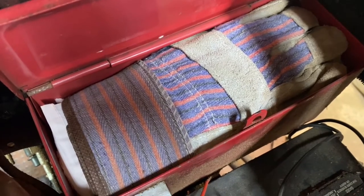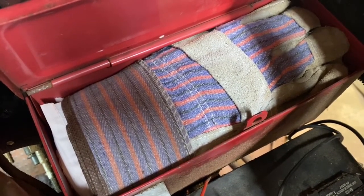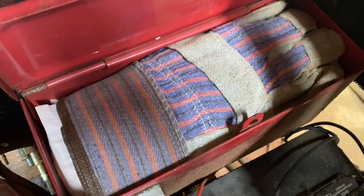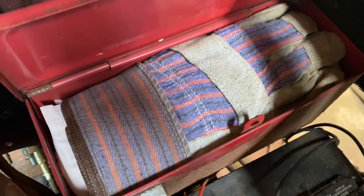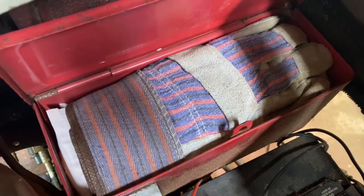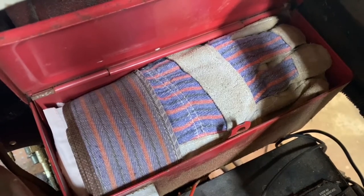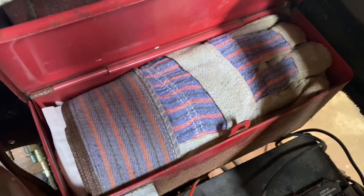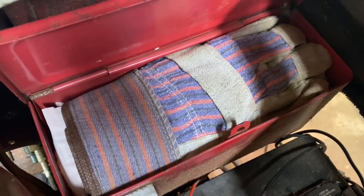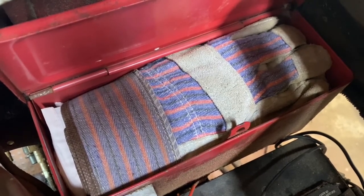Welcome to another edition of the Kilted Homesteader. Today we're going to talk about what's in my toolbox on my N-Series 4 Tractor — specifically my Ford 8N Tractor. My toolbox is full to the brim and there's a reason and a purpose behind every tool in it.